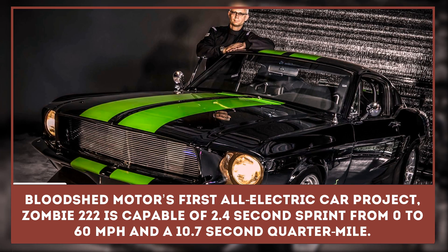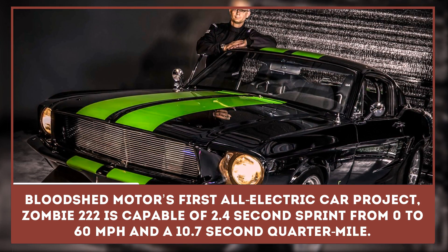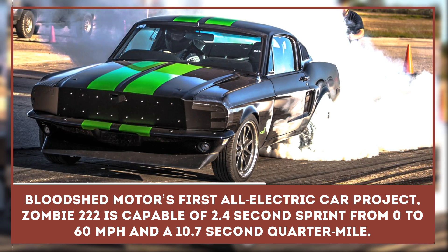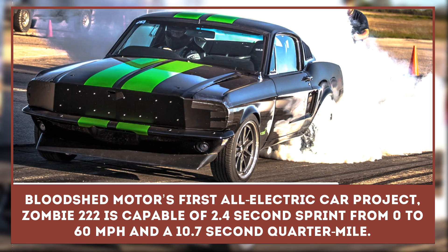Bloodshed Motors' first all-electric car project is called Zombie 222. It's an electric '68 Mustang whose name stands for two motors, two controllers, and two fast — which seems appropriate given its 2.4-second sprint from 0 to 60 miles per hour.